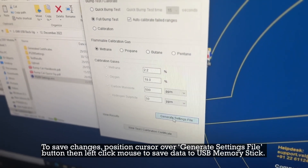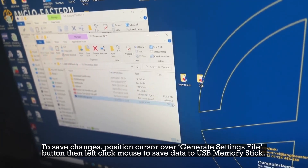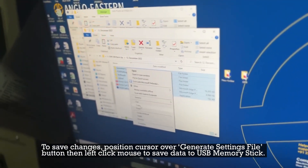To save changes, position the cursor over the 'Generate Settings File' button and left-click the mouse to save data to the USB memory stick.